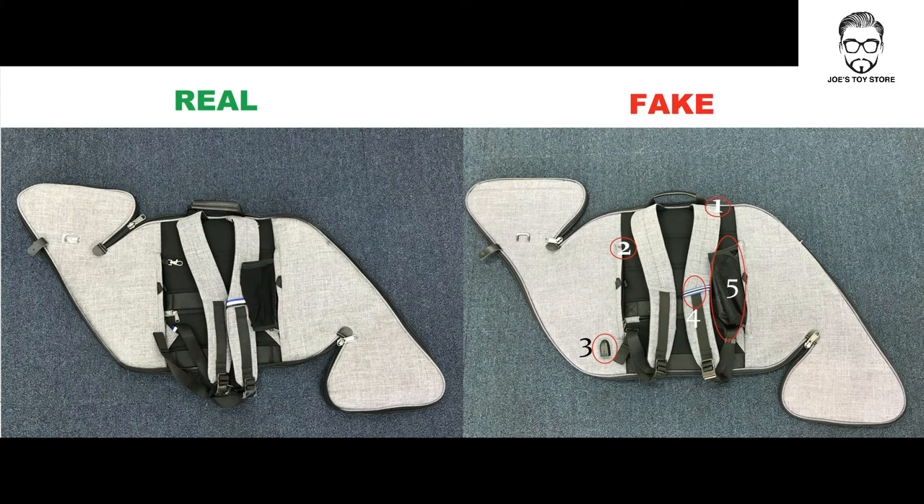Now we have two pictures. The left one is the real UNO bag, and the right is the fake one. There are a total of five points which distinguish between a real and a fake. The first point is the locking system behind the bag strap. In the real one, there is a lock that locks up the two straps together, potentially becoming the anti-theft system. On the fake bag, there is no locking system, so that means your bag is not anti-theft.